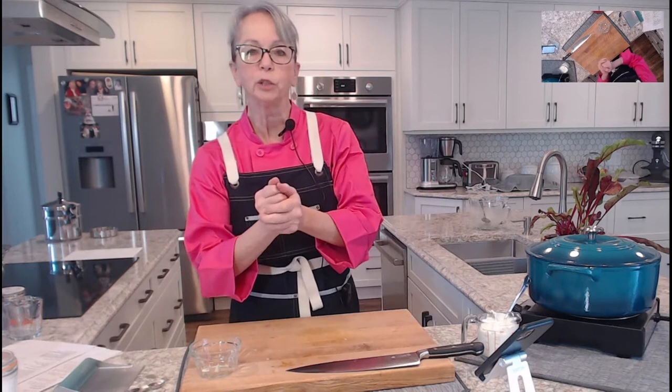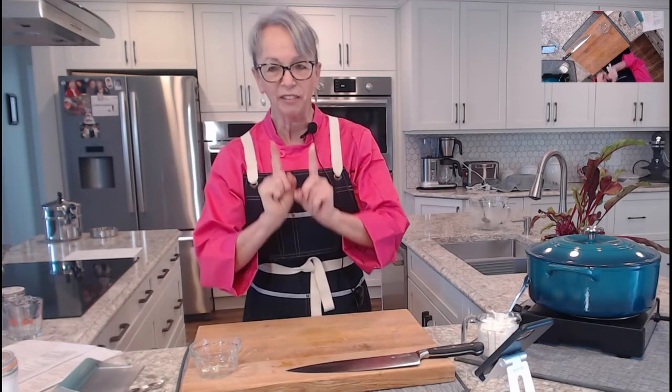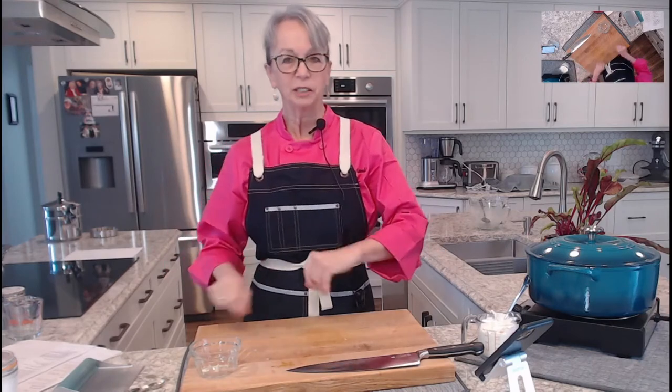Last week we tried to do an unboxing video and it didn't work, but this week I think we've got it. So we're going to go to that while I prepare to make the spaetzle.